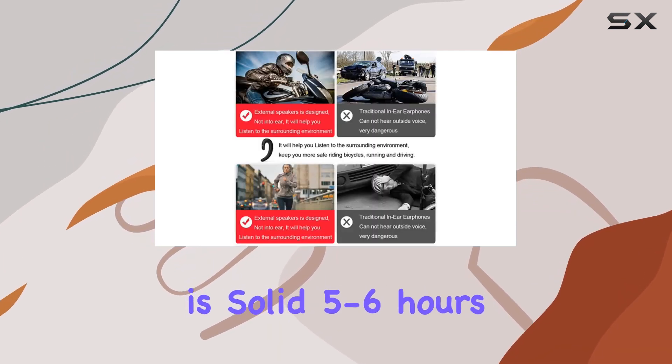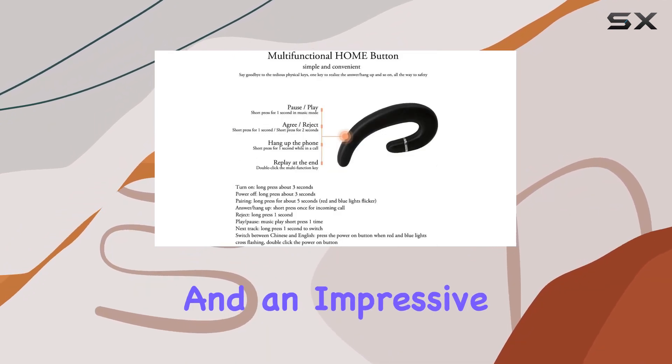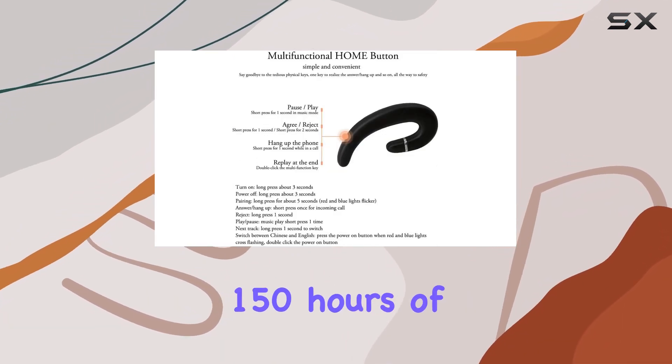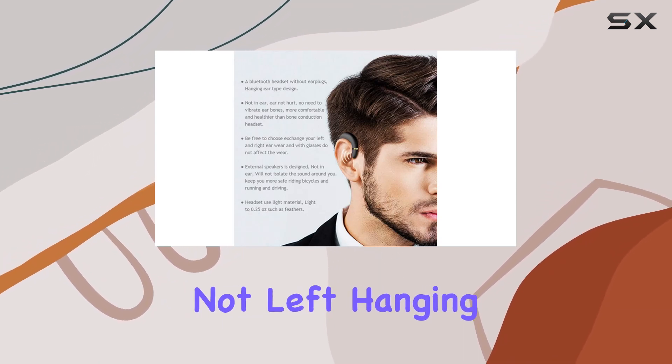Battery life is solid — 5 to 6 hours of continuous phone calls, around 6 hours of music playback, and an impressive 150 hours of standby time. Quick charging in 1 to 2 hours ensures you're not left hanging.